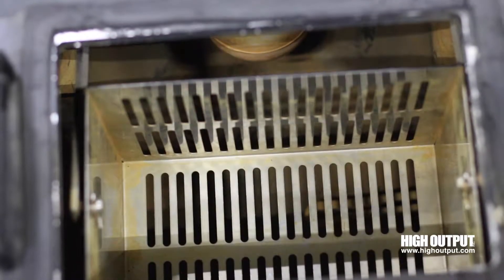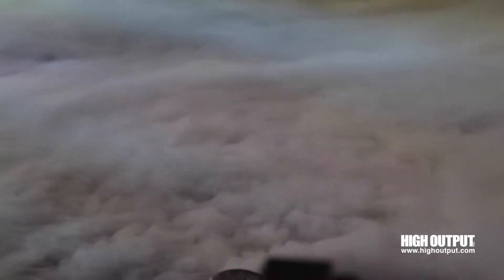You can control the output by choosing four different basket placements. Call High Output today to rent these simple dry ice machines.